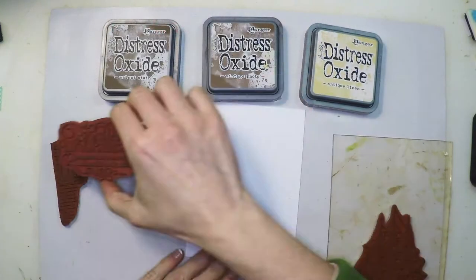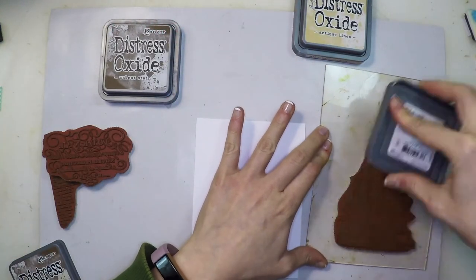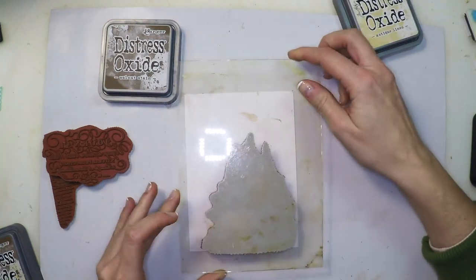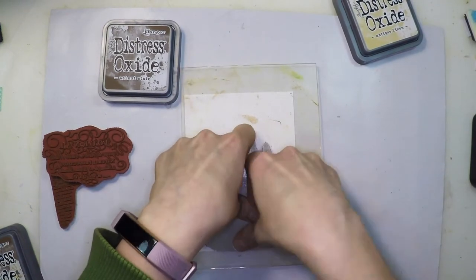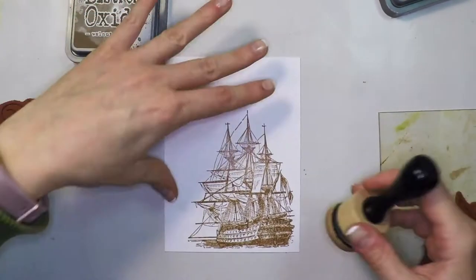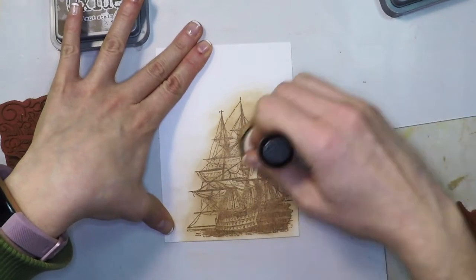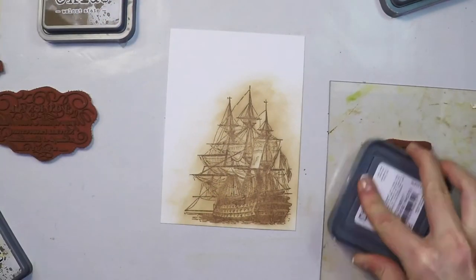Let's get started! For this project I'm going to use Distress Oxide inks — I'm going to stamp with them. If you know a little about them, they have some pigment part and some dye part. We are going to stamp with them and then smudge the ink. The part that can be smudged is the pigment, but the dye stays and perfectly captures all the detail from the stamp so you cannot smudge it. Only the pigment will move, creating a very nice aura around the stamped image.